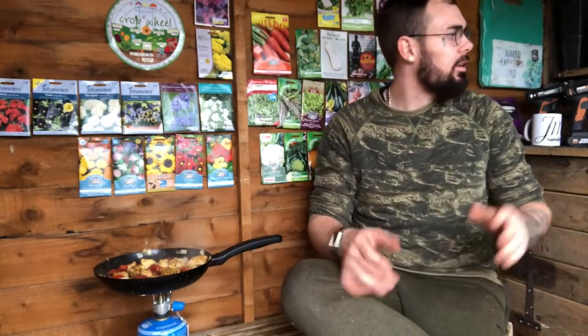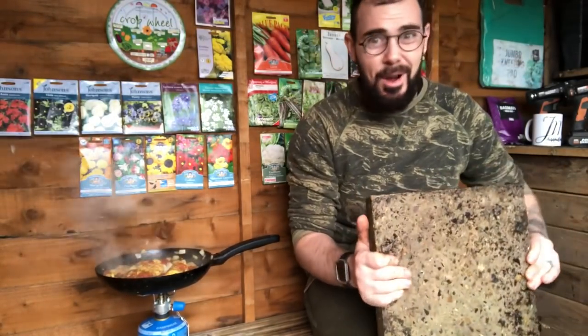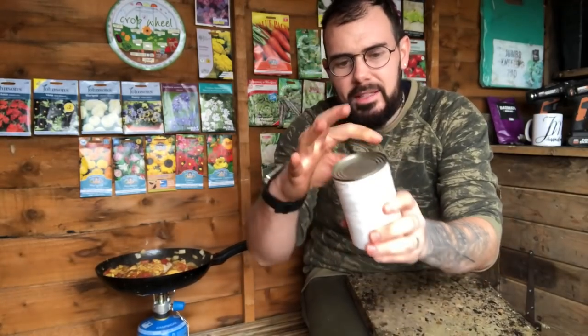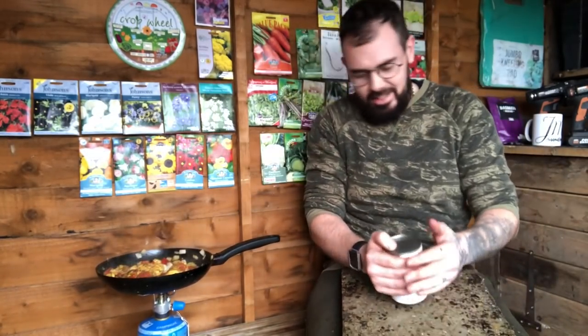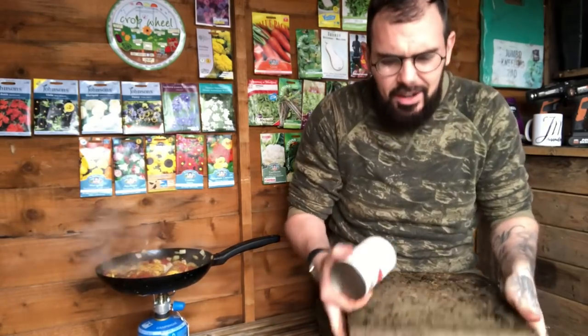Right, while that's doing its thing we're going to shoot outside and I'll show you how to open a tin without a tin opener. Don't set the shed on fire! All you need is a slab, preferably a cleaner one with a little bit of texture on top. The way a tin is sealed is it's clamped over the top, so all you need to do is just break the seal - not even a millimetre - and the lid comes off. You just go round like this.